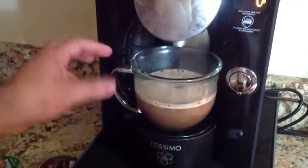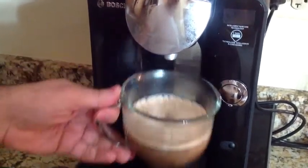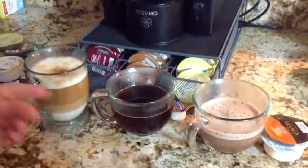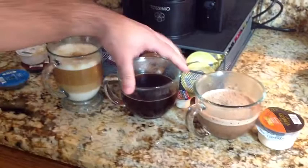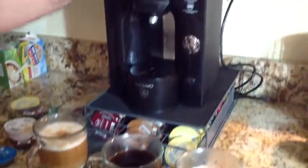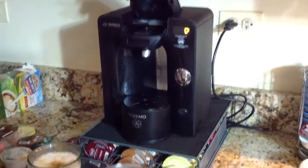We're done. In about a minute each, we made ourselves a latte, black coffee, and hot chocolate. The only cleanup is the disc — just toss it away.